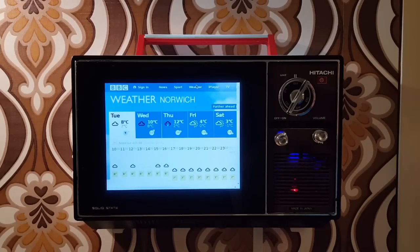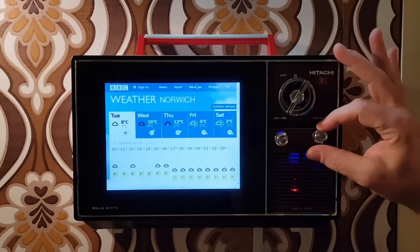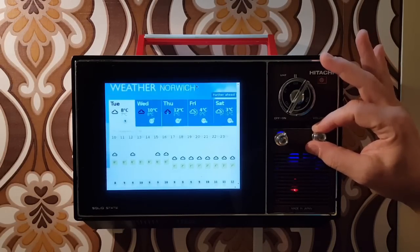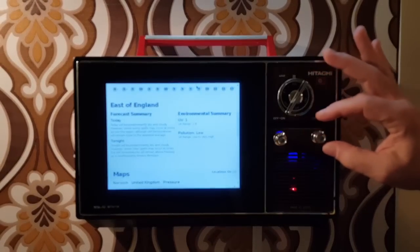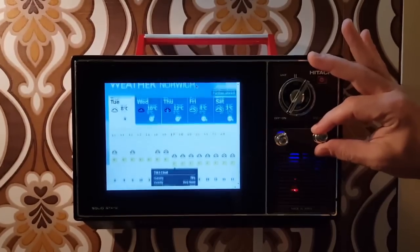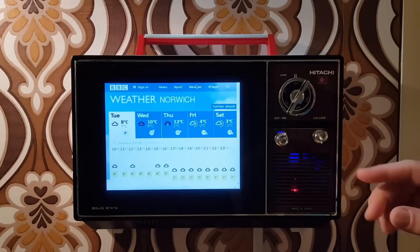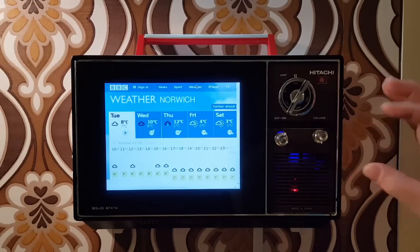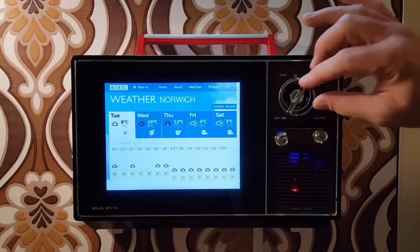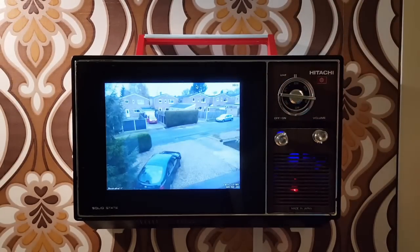The next one switches us over to the weather so we can have a bit of a check — yeah, not looking too good. The other knob we've got is this one here, which was the volume knob, and this one handles scrolling so you can scroll up and down the page. You can scroll back, and that's accomplished using the circuit from an old USB mouse — it's a scroll wheel from an old mouse built into the case.